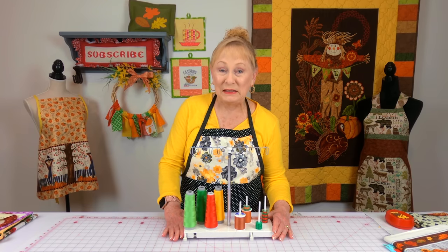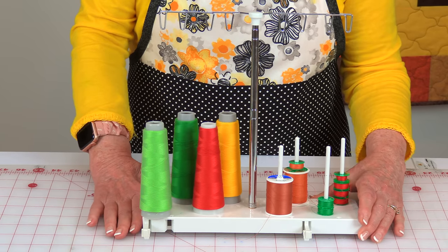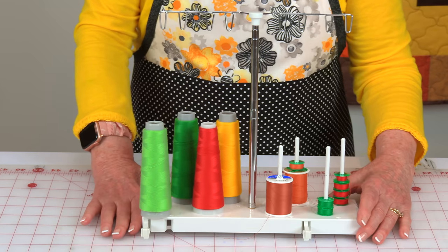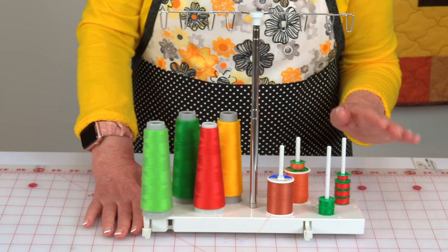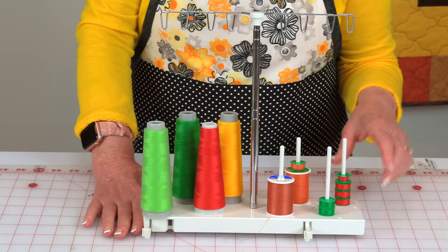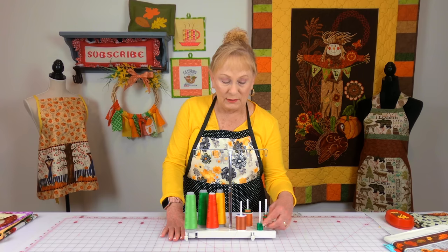This neat little accessory is for my Viking sewing machine — it's an extra piece that you buy. It doesn't automatically come with the sewing machine and it holds up to eight spools of thread. I'll take a couple of them; I'm getting everything ready for Christmas and I'll fill up a bunch of bobbins in the colors I think I'm going to use the most.